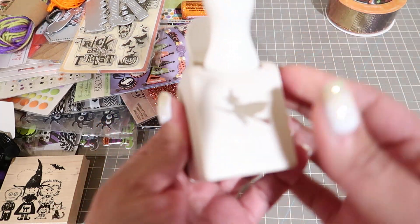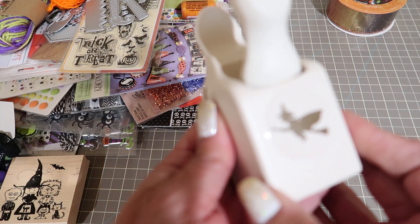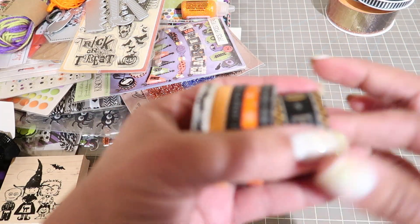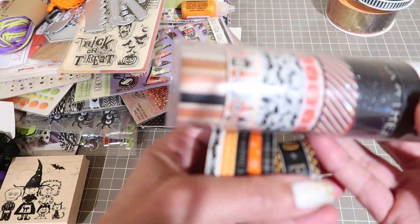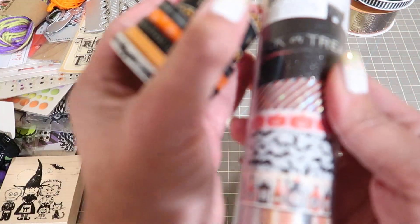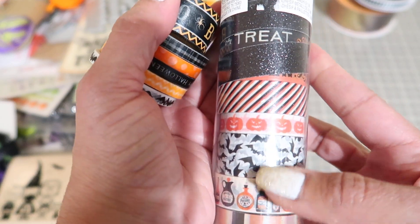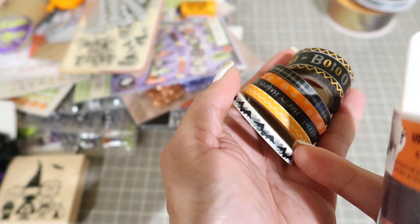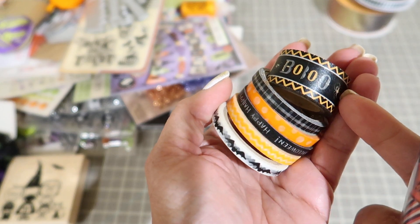And then you're going to get the witch on the broom. Then you're going to get these washi tapes. This is cute - there are potion bottles, bats, trick or treat, glitter, pumpkins. I like the stripes. And then these thinner ones and then this one that says boo.